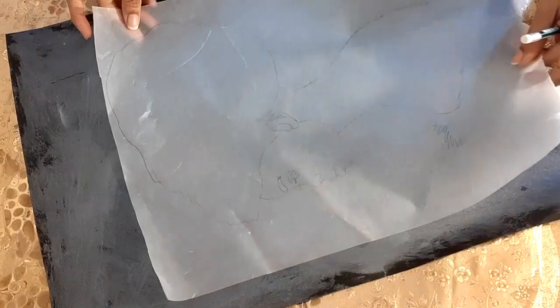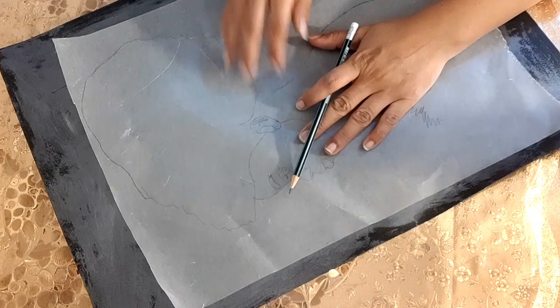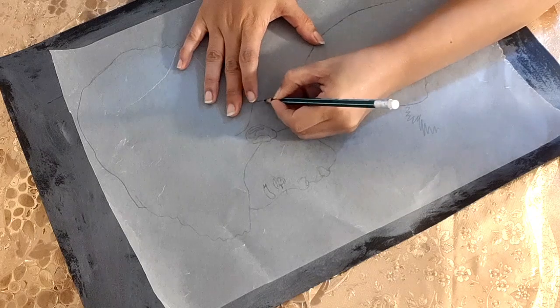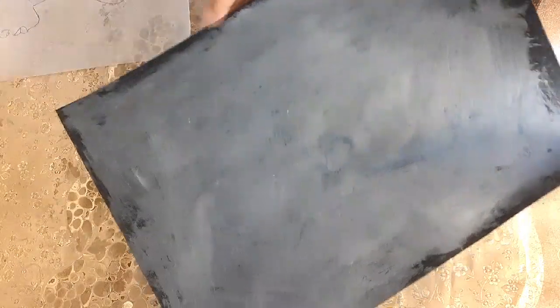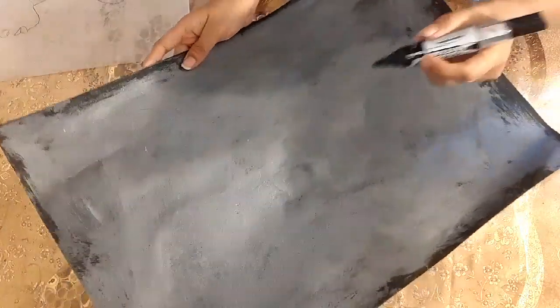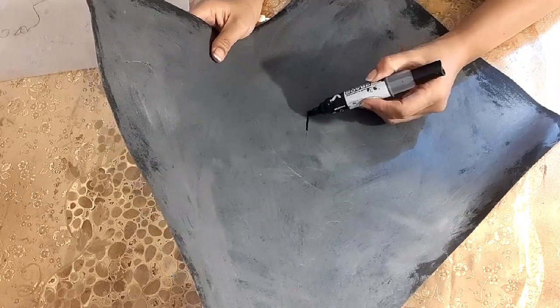I have traced the face on baking paper and will draw this face on the black sheet as well. I press the pencil according to the shape so it can get the marks on the black sheet. The marks are not clear on camera, but I will start to draw with a marker on the pencil marks.